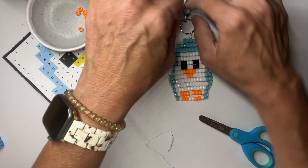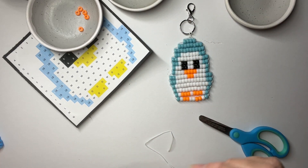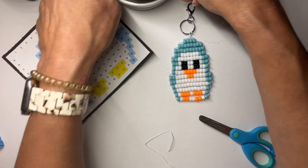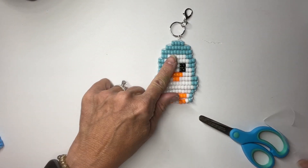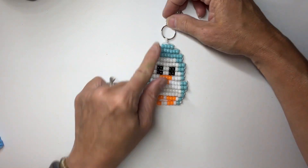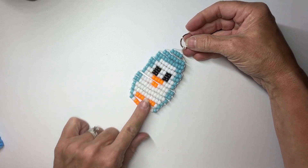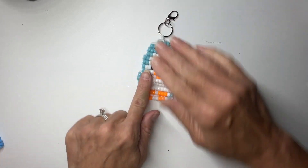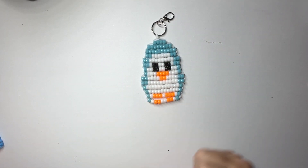Remove the tape and here is our finished penguin! The nice thing is it looks the same on both sides, so as it flips around on your backpack or keychain it always looks great. Thank you so much for crafting with me today — hope you have fun with all of our camp classes. Have a good day!